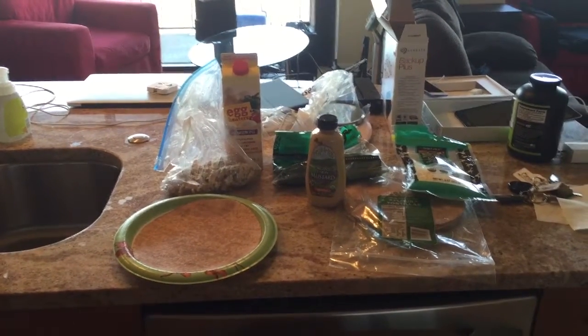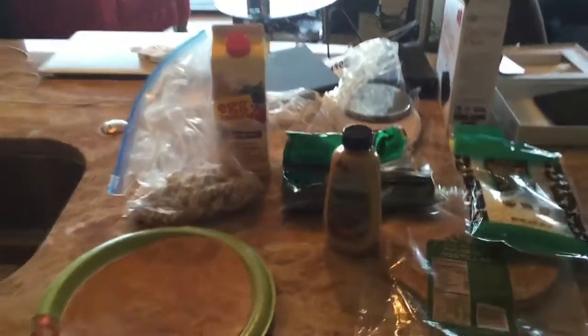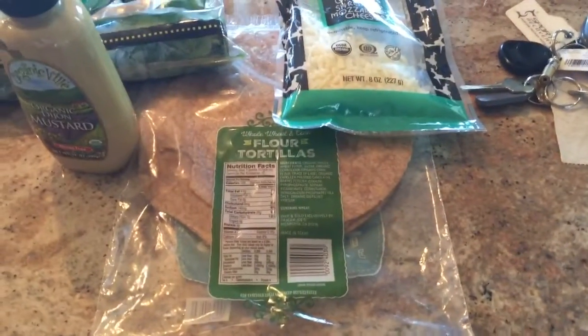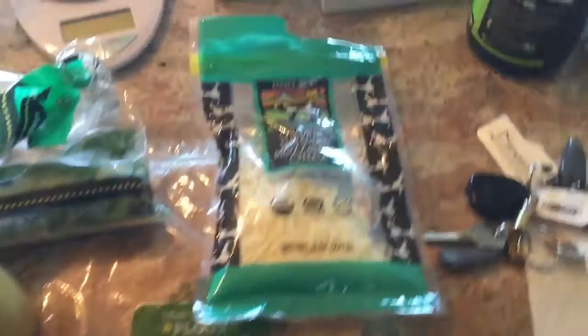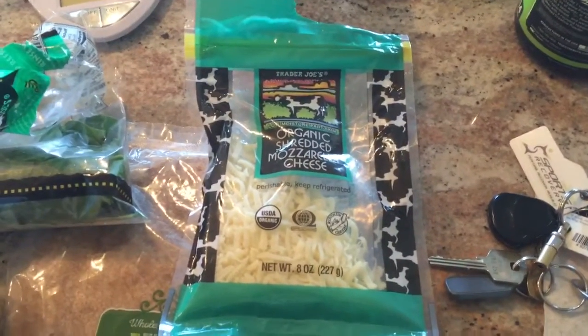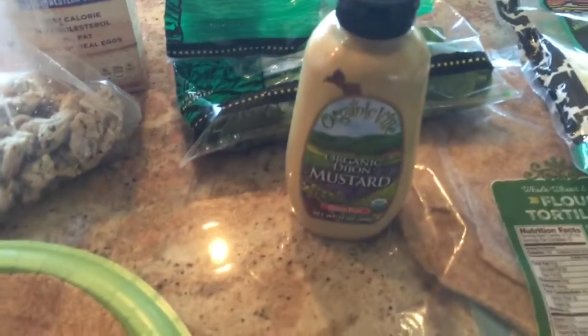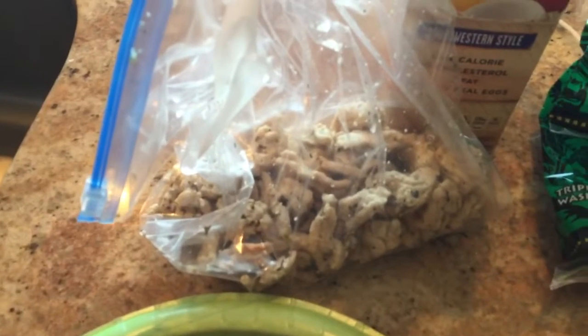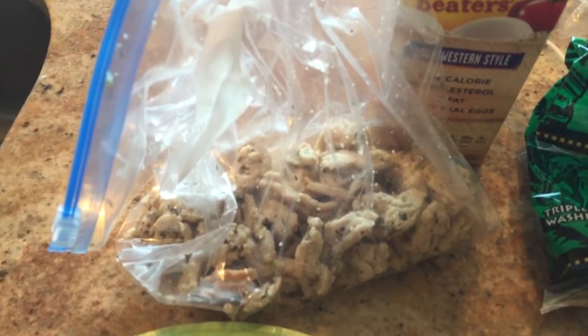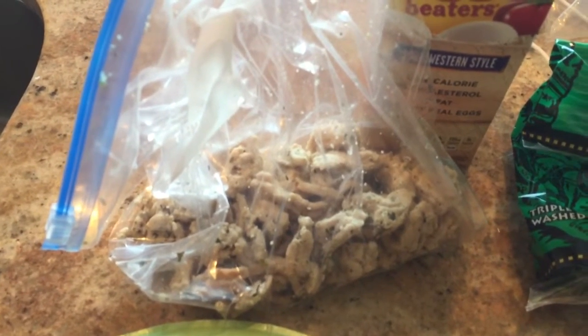Alright, this is Breakfast Burrito 101. You will need the following: a wheat tortilla — don't use corn — mozzarella cheese, see if you can get the lower fat version, Dijon mustard, spinach, egg beater (Southwest style tastes better), pre-cooked turkey — just grill it up yourself. I like to add a various number of spices.